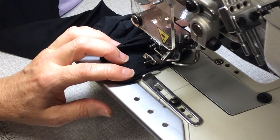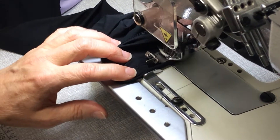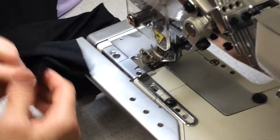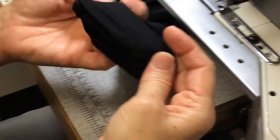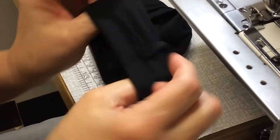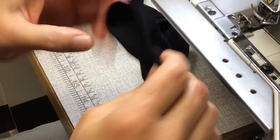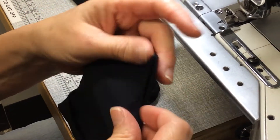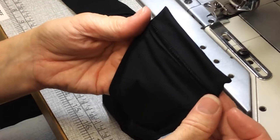When you get to the end, there's no reverse stitch on a cover stitch machine, so you're just going to sew over the top of the previous stitching for about two centimetres. And there you have your finished seam. On the inside you can see that the looper has done the looper stitch over the inside of it, so it's sort of like an overlocking and a sewing all in one.